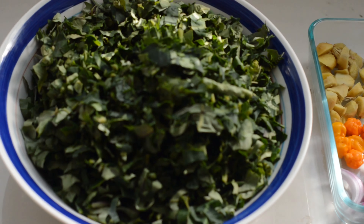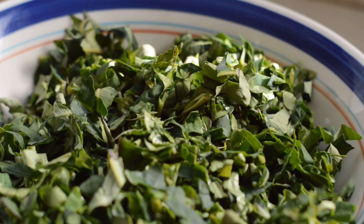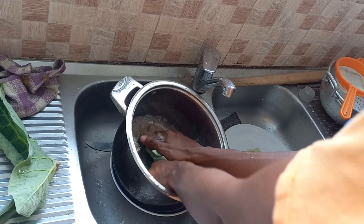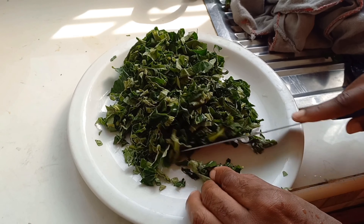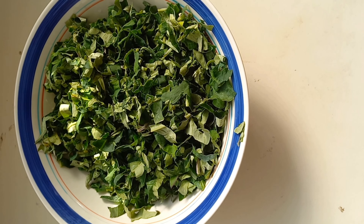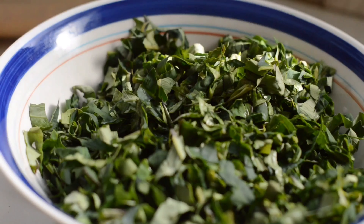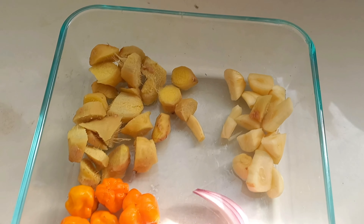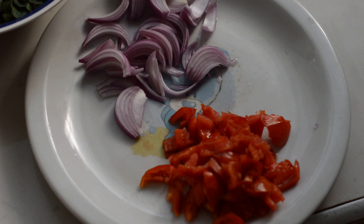For this dish you will need the following ingredients: taro leaves. I got mine from my backyard but it's available in any local market or any African store. I washed it, peeled off the stems and cut them into small sizes as you can see. Four cloves of garlic sliced into pieces, sliced ginger, habanero pepper, sliced onions, and I also have some sliced tomatoes.